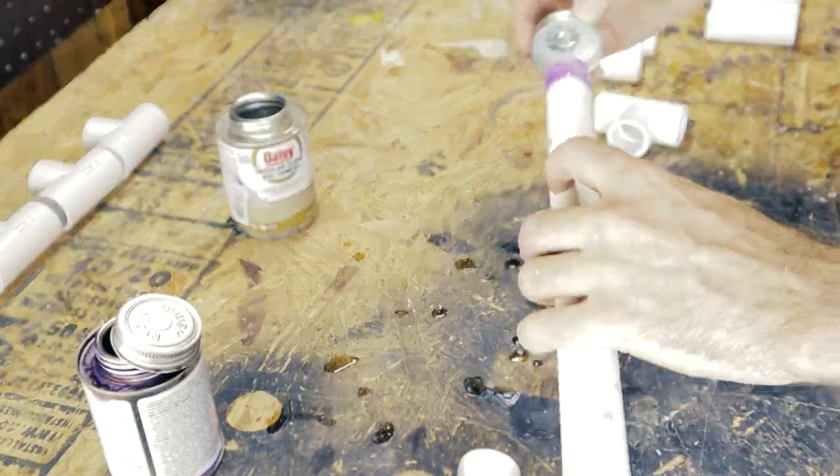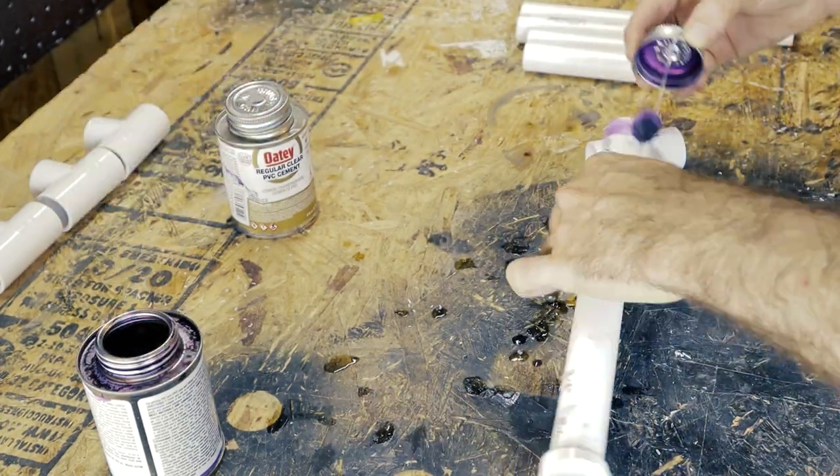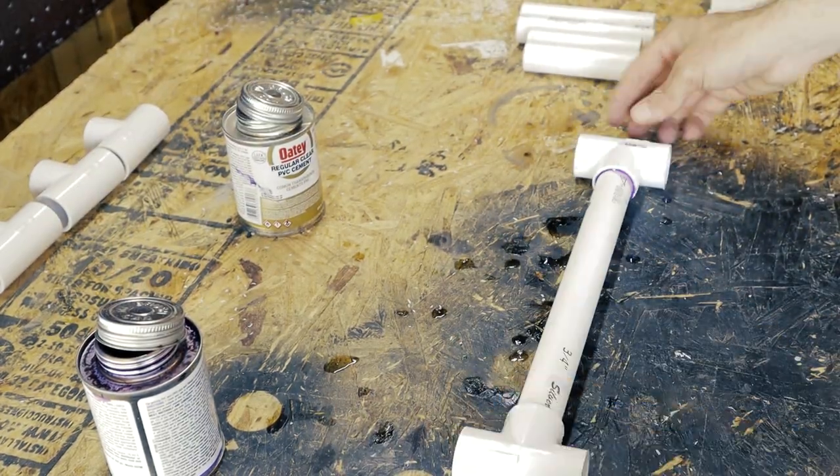Then we have the midsection, which just looks like a giant H. Connect the 11 and a half inch piece to the middle of a couple of brand new T's, and I'll glue these again.